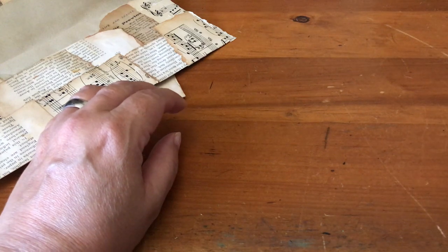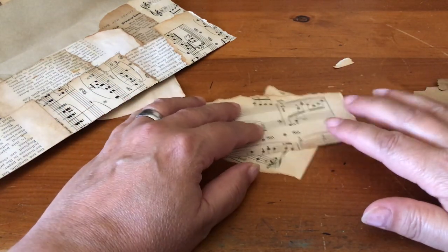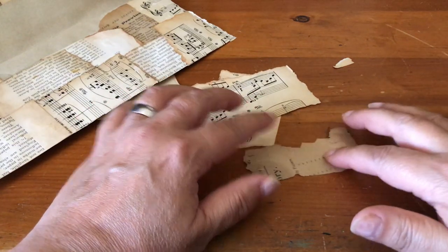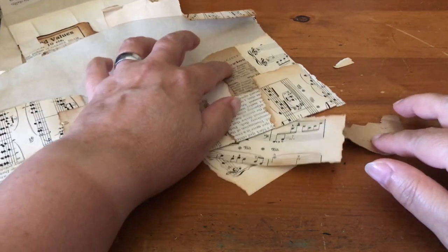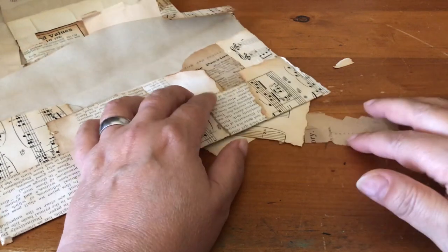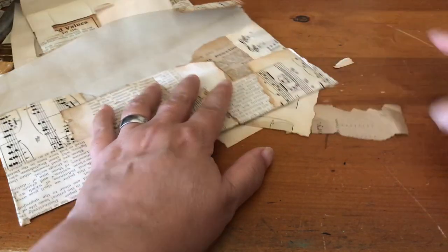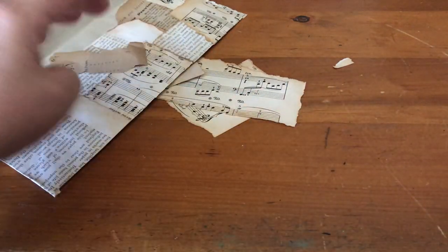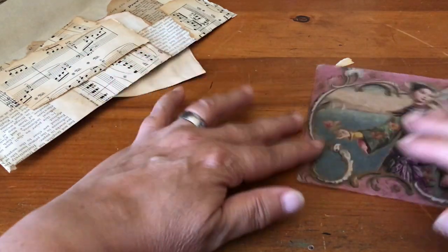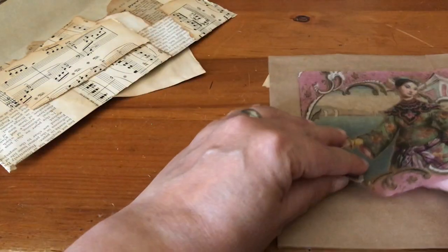When I do the papers I use the distressing pads and go around the edges. If you have a really fragile paper — some of these guys in here have really fragile paper — I just do a tiny bit of distress because it falls apart as I do it. I wouldn't use that really old fragile paper on the corner; I would use it more on an inside part, just kind of decorative.